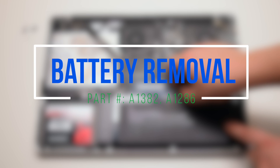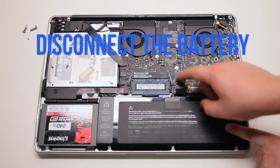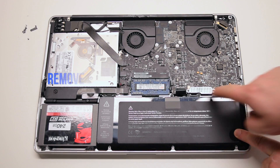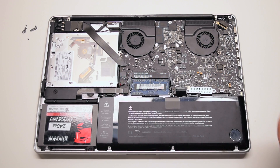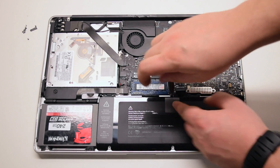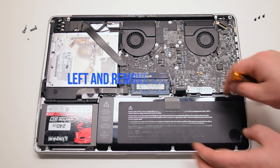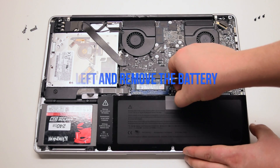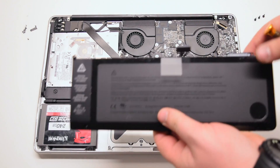Battery removal. Begin by disconnecting the battery first. Locate the three pentalo battery screws — the left one is under the tape. Remove the three pentalo screws. You can now lift up the battery by its tab and lift it out of the socket.